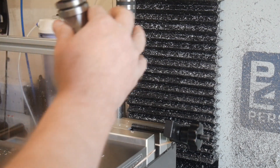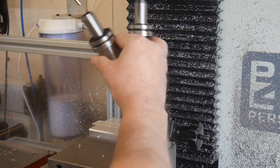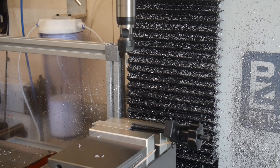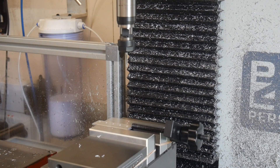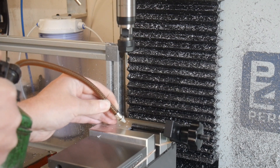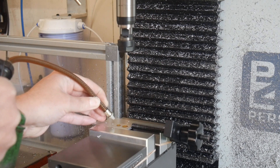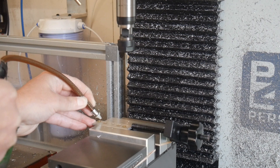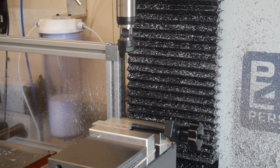Ready for the tapping operation. The tap size is M3x0.5 and that's a Tarmac ER16 tension compression tap holder. It's absolutely critical that we get just the right lubrication here, and for this application I find that one dollop of just about any old thing does the job — so a little bit of oil on each hole, and we're ready. And this is the bit they say you can't do.